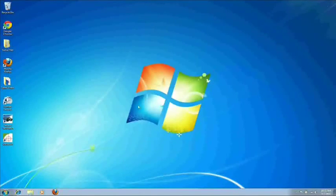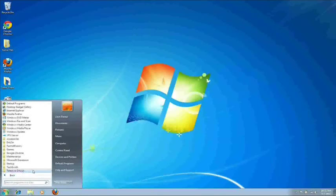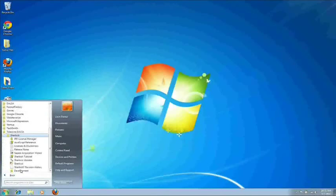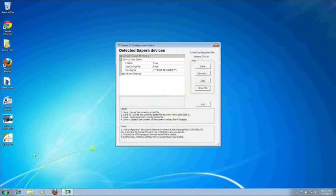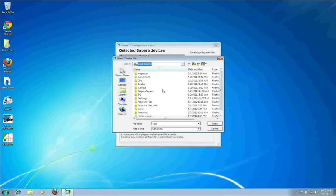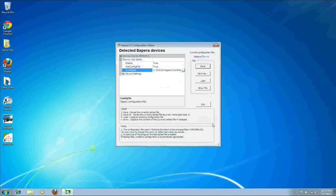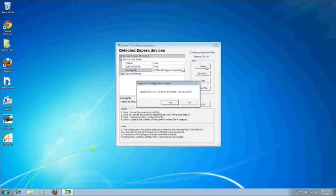Now we will set up Sherlock for acquiring Gigabit Ethernet images. Go down to your Start Menu, All Programs, Teledyne Dalsa, Sherlock, and then Sapera Acquisition Wizard. In here, set Use Config File to True. Then next to Config File, browse for your camera file that you saved. Once you've found the file, select it and click Open. Then hit Save and Exit.